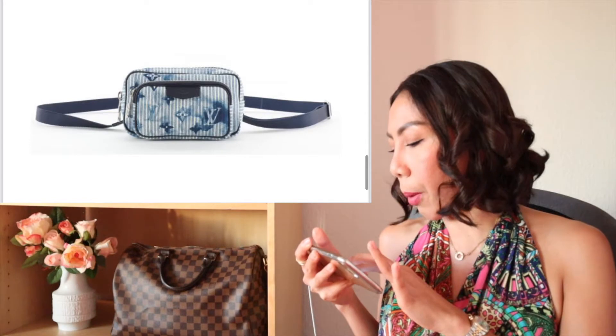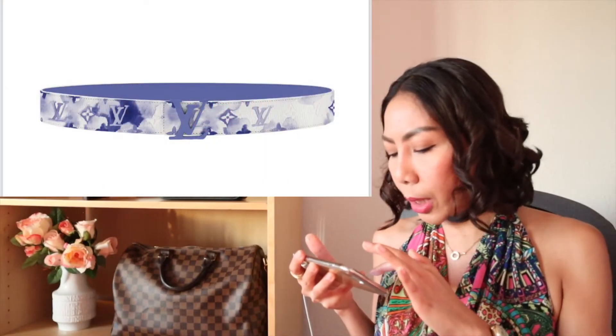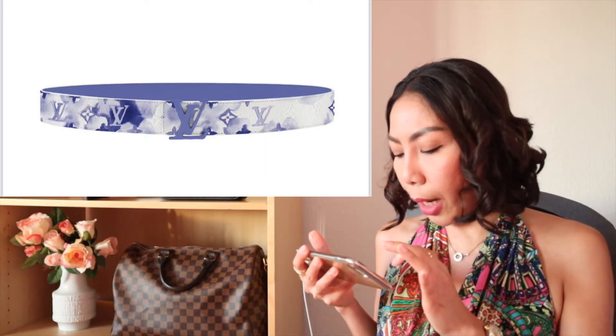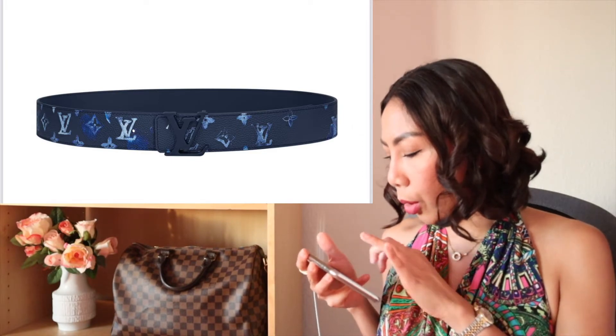And we have now the watercolor Sagmarine BB outdoor pouch — they are so cute! The outdoor pouch is like a cute little baby. Maybe I will purchase this, so this is in my wish list. Now for accessories, they have this Elfie-shape belt, 40mm.